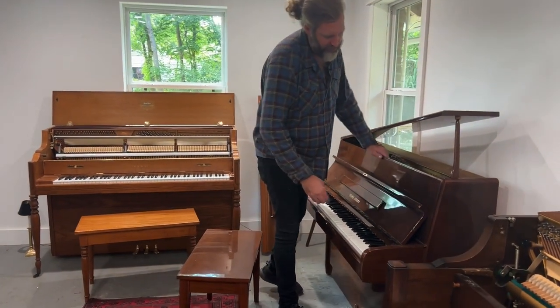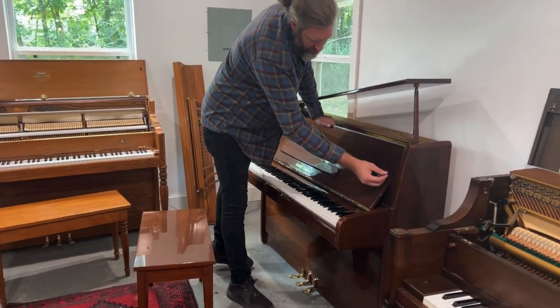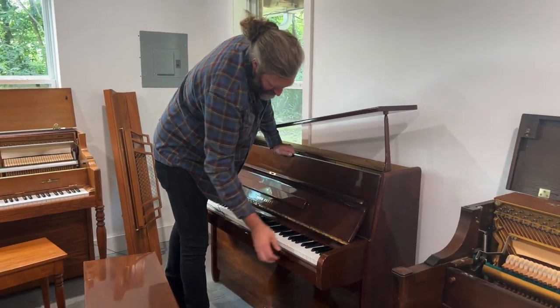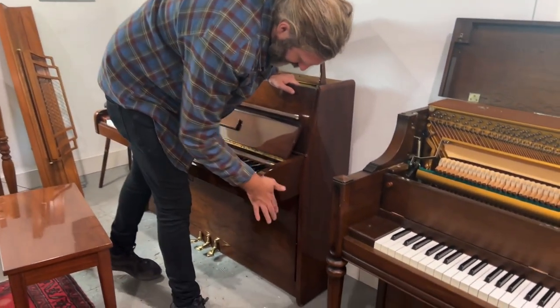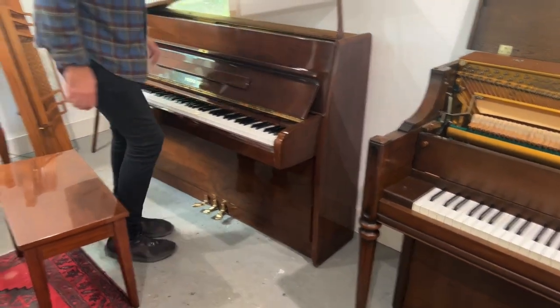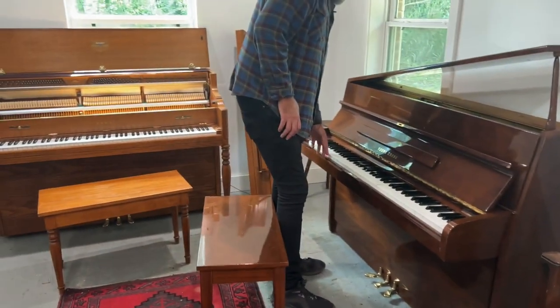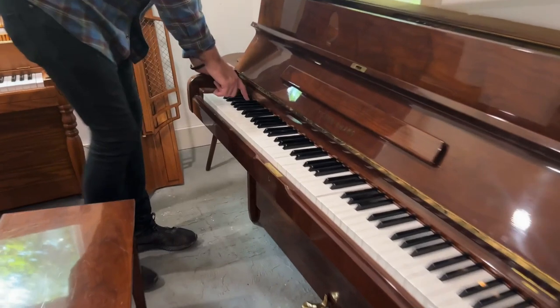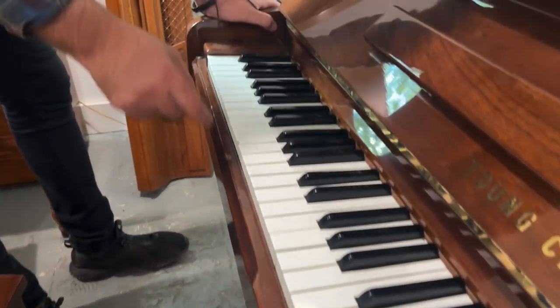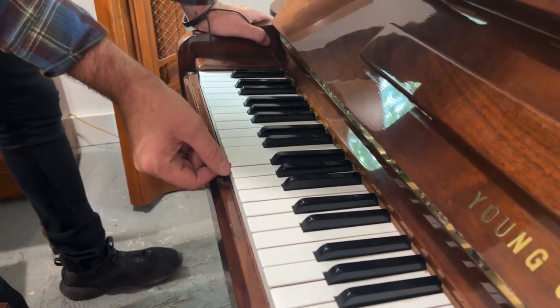There is some damage on the cabinet. There's a chip here which we need to fill in and colour in, and there are small chippings on the cabinet, so we're going to price it accordingly and try and touch it up the best we can. There's also a key here which is chipped, and there's a burnt key here. That key needs to be replaced, and maybe the neighbouring key, and this chip needs to be replaced as well.